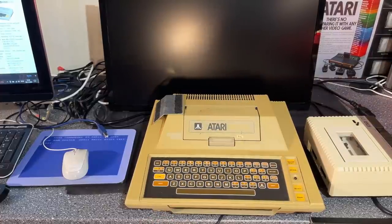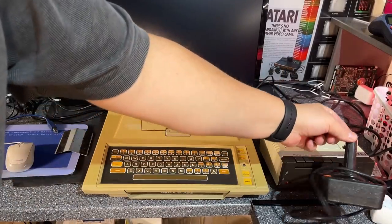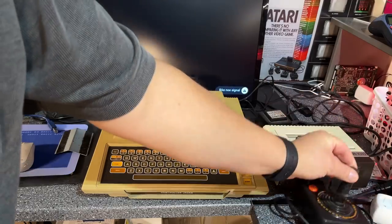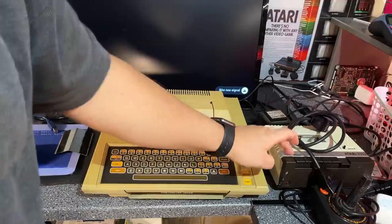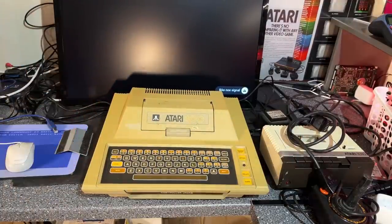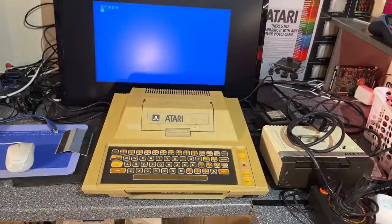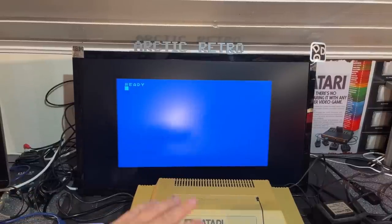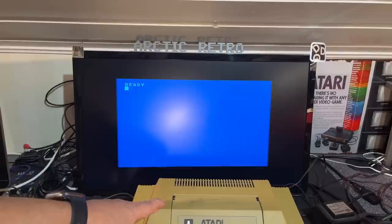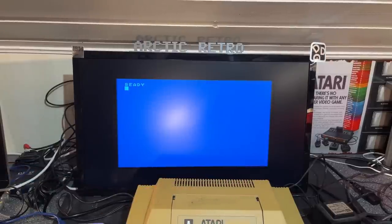The machine came with the original power supply which I have tested before. It came with a dirty old Atari joystick and the SIO cable for the cassette recorder. I've tested it once before when I unboxed it, but let's test if it still works. It does! Without the cartridge inside there isn't much you can actually do with this machine - it doesn't have any built-in BASIC. The only thing you can do is start loading from tape or floppy drive if you have that.